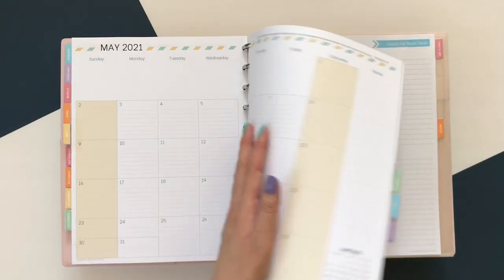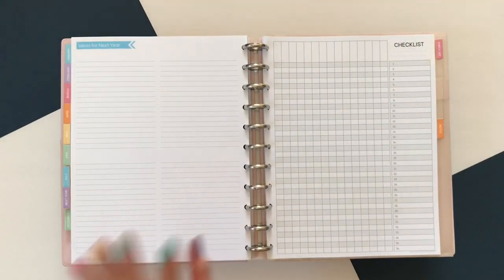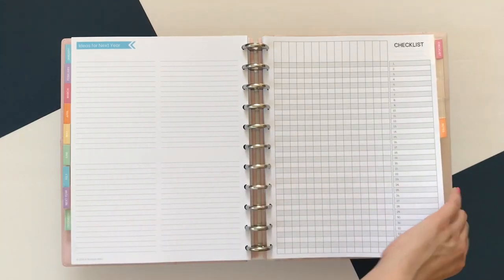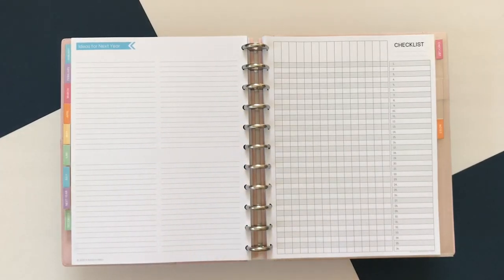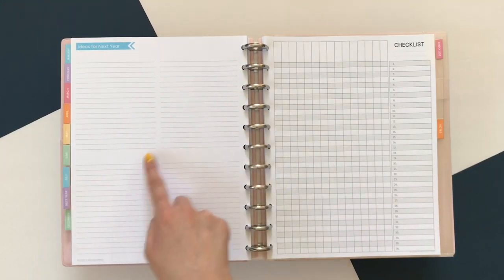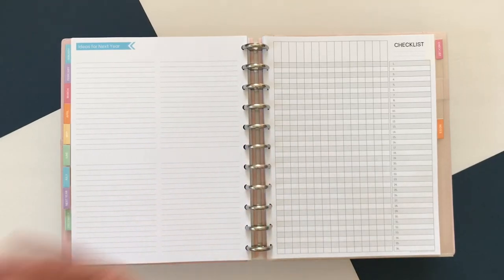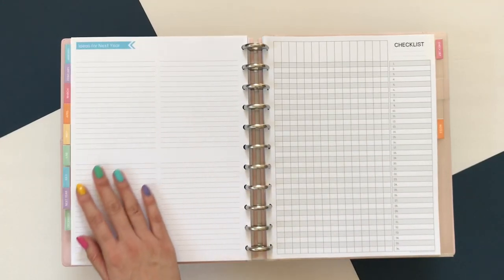Now I'm going to switch over to the Ideas for Next Year page section. I've been using this more and more every year. Typically I have this at the very end of the planner, but I decided to move it up right behind July so that anytime I need to plan ideas for things I want to make sure to change next year or remember next year, I can log it here. It's split up in quadrants with different lines so you can parse out your ideas based on topic. These are available in the add-on, so if you want more of them you can print more.